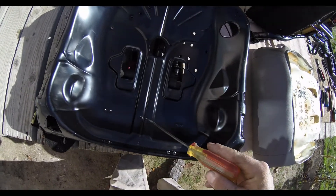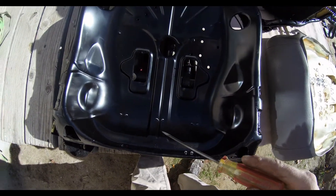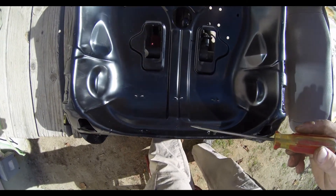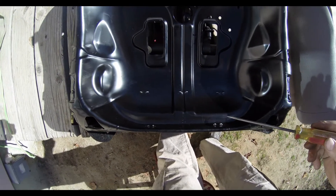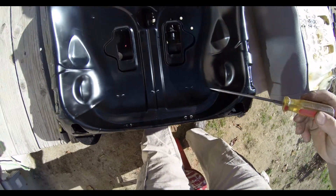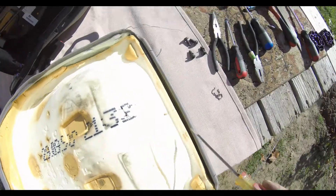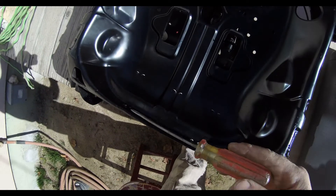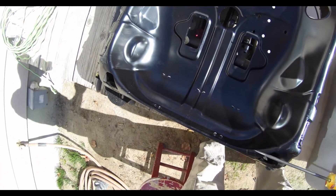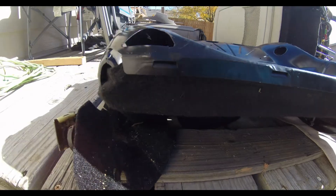Also worth noting: see how the cloth pins are put in. The design is you're supposed to secure the cloth first and then the leather, which means you can take the leather off without taking off the cloth. So when you're disassembling, don't worry about the cloth getting in the way — you can take the leather off without removing the black cloth. You don't have to take it off.